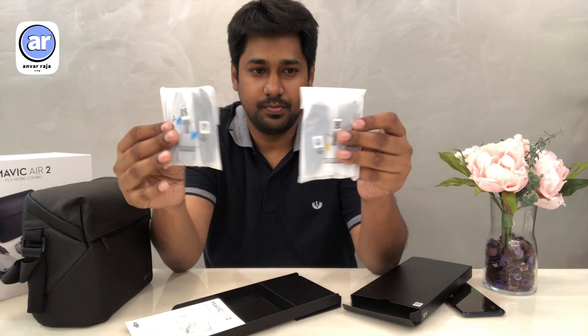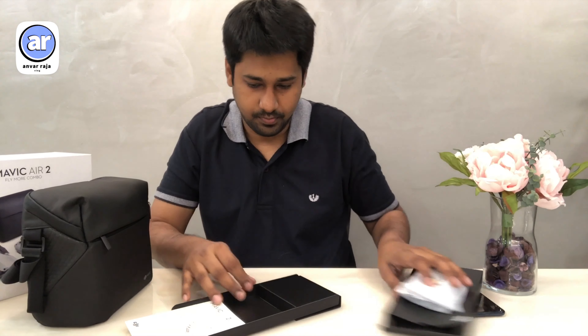We have a travel bag. This bag is not cheap — it's high quality. There are also propellers included.